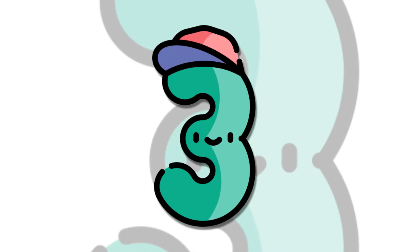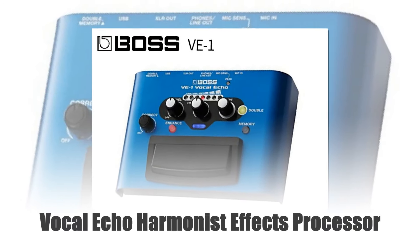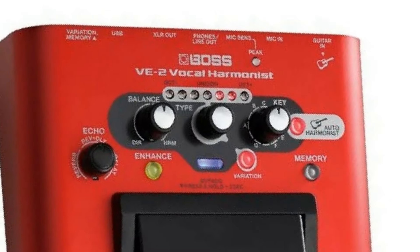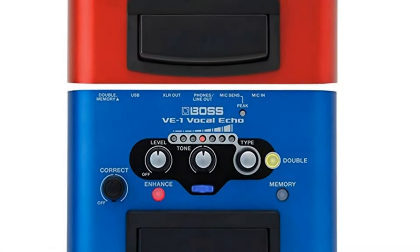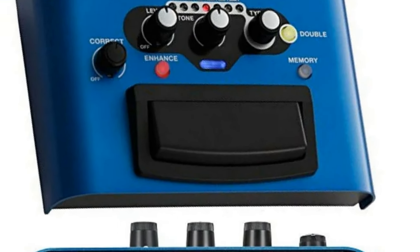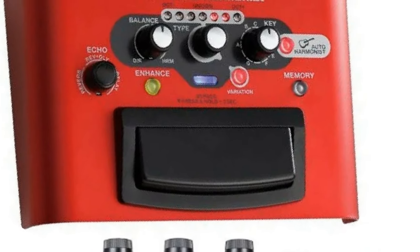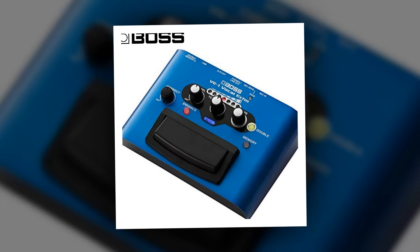Number 3: Vocal Echo Harmonist Effects Processor. The Boss VE-1/VE-2 Vocal Echo Harmonist Effects Processor is a powerful stompbox designed for vocalists and guitarists. It features high-quality echo, reverb, and harmonizing effects to enhance live performances and studio recordings. This compact and user-friendly pedal delivers professional vocal processing, ensuring your voice sounds rich and dynamic. Whether you're adding depth to your vocals or creating harmonies, the Boss VE-1/VE-2 is an essential tool for musicians seeking exceptional sound quality and versatility.